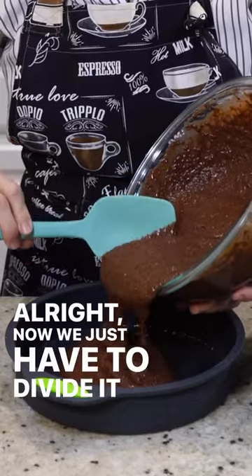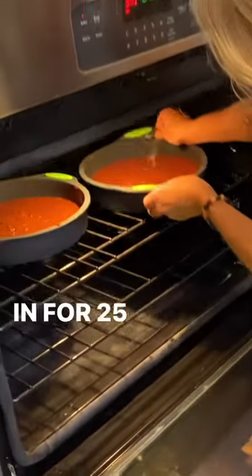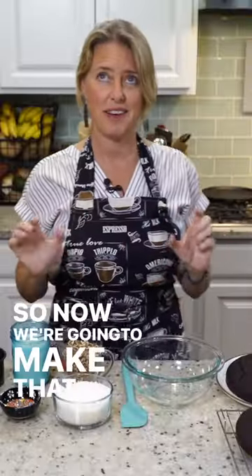All right, now we just have to divide it between these two guys. Now we're ready to go into the oven and they're going to go in for 25 minutes. Now we're going to make that frosting.